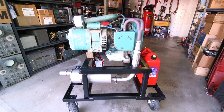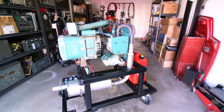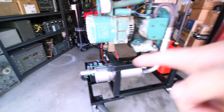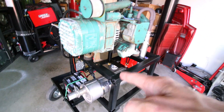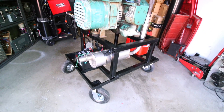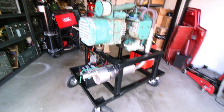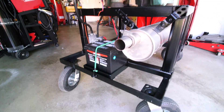Those of you that watched the previous generator video, this is what it looked like on the top section before. The top section was twice as long and was held up by some sawhorses. What I ended up doing was cutting that down in half, then chopping that half off and putting it on the bottom with some square stock, adding some wheels, extending the angle iron frame, putting the exhaust system on it, and welding a battery holder with a little battery box on the bottom.